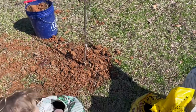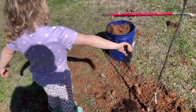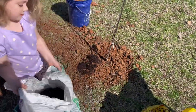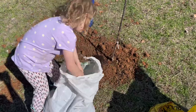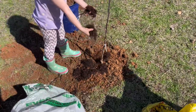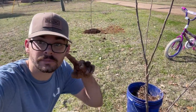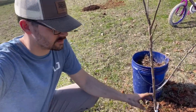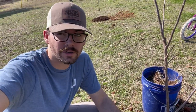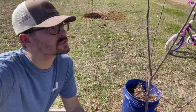We got two of them put in — I didn't bore you with watching me do the second one, it's the second verse same as the first. But this one is a Dorset, and it's more for our climate here in Mississippi. I think it's 400 or 450 chill hours. So hopefully it'll start making some apples for us in the next year or two.